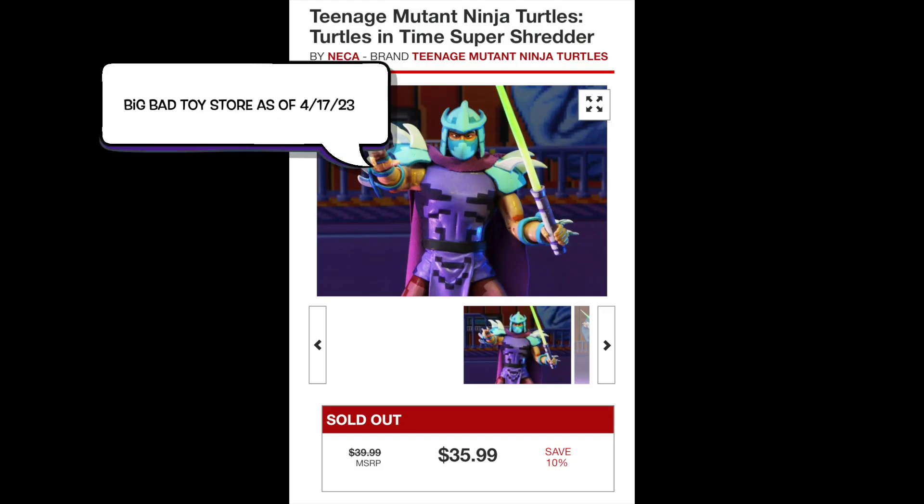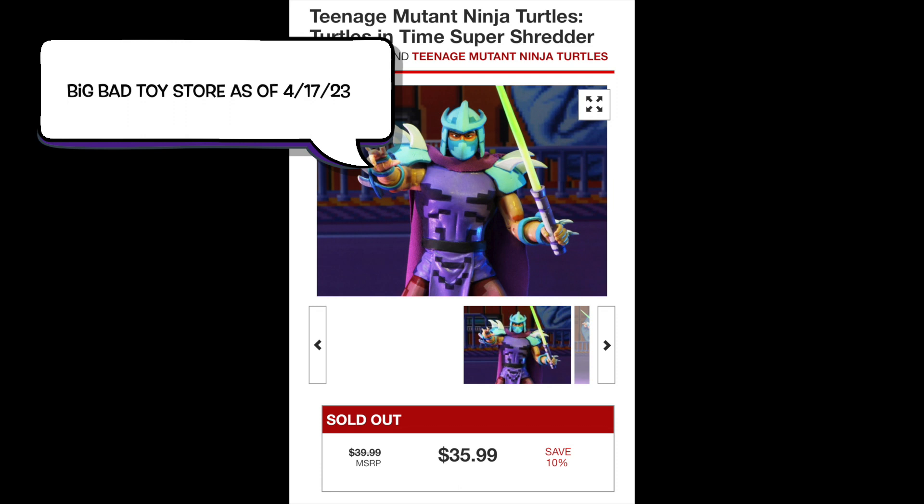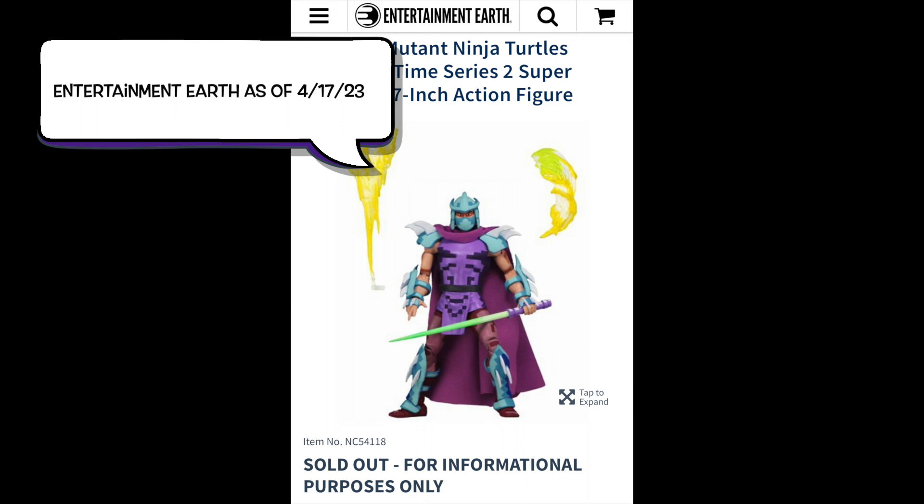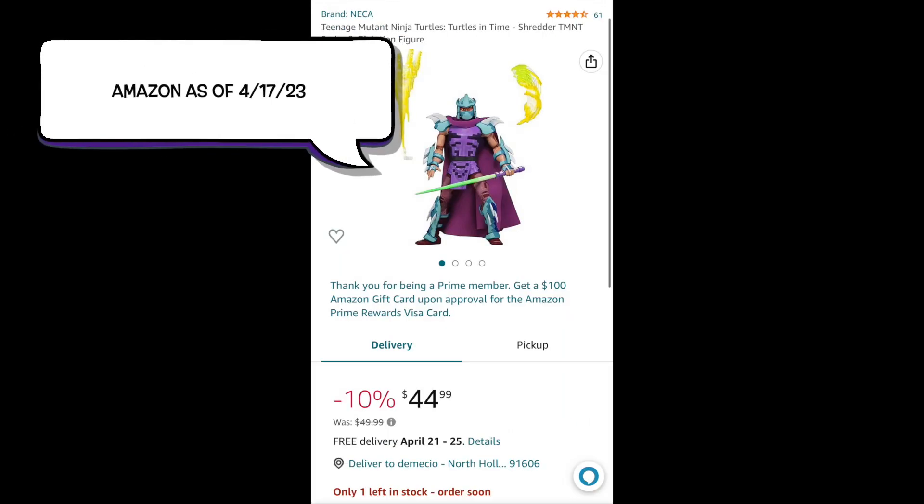So where are you getting this figure from? Not at Big Bad Toy Store — they're sold out, and the price was pretty good too at $35.99. Entertainment Earth? Nope, not there either. I think there are plenty of toy stores out there that might still have it on the shelves, but Amazon does have it if you don't want to go anywhere — it is $45 though. So I guess I got lucky buying it when I did.